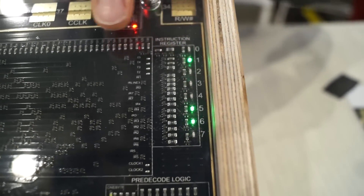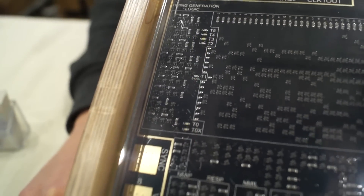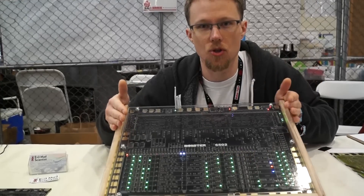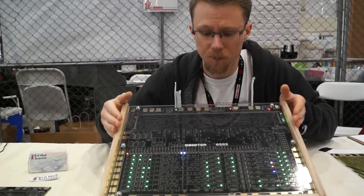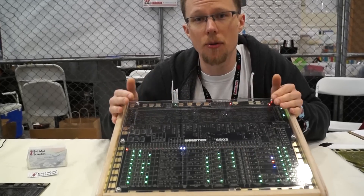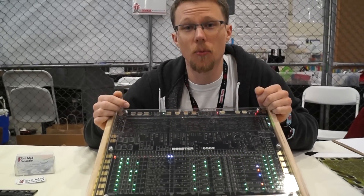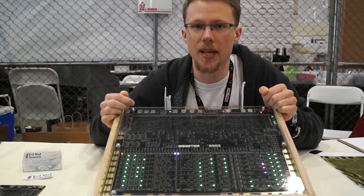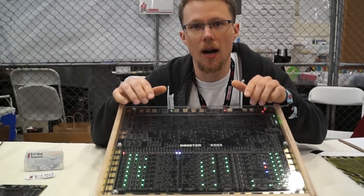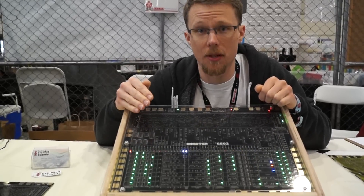The instruction, once it's latched in this register, goes into a very special decode ROM that contains a special code to essentially implement the instruction set — that's how the 6502 knows what to do with each instruction. That results in 131 control lines that enter the section in the middle of the chip, called the random control logic. A lot of different logical operations happen here that turn those 131 control lines into a set of 40 data path controls.